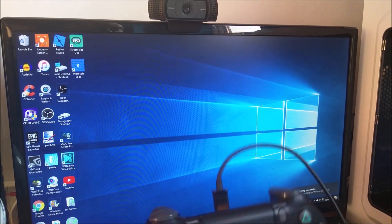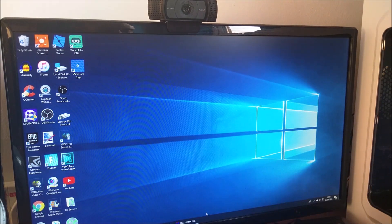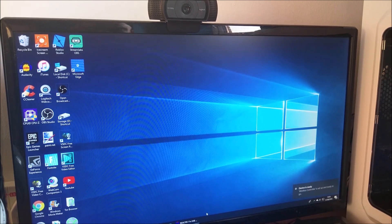The PC will make a noise saying 'setting up device' and the light will come up on the PS4 controller. It says device is ready, so I'm ready to use the controller.